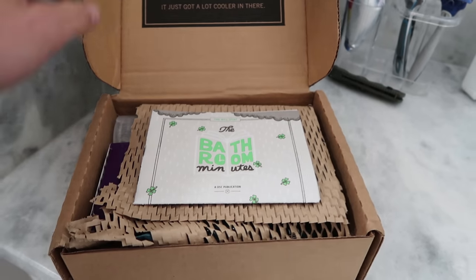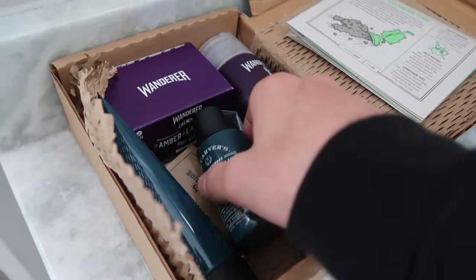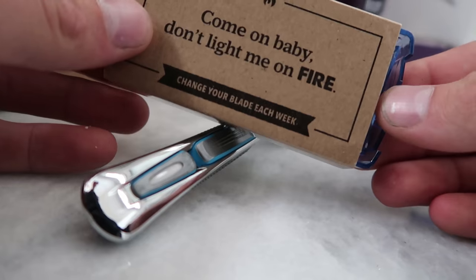Last month is when I got my first box from Dollar Shave Club. We got the hookup with shaving cream, soaps, and of course razors. From my experience last month though, I think my favorite thing I got is the shave butter they have. It's kind of like shaving cream, but it doesn't dry my face out.